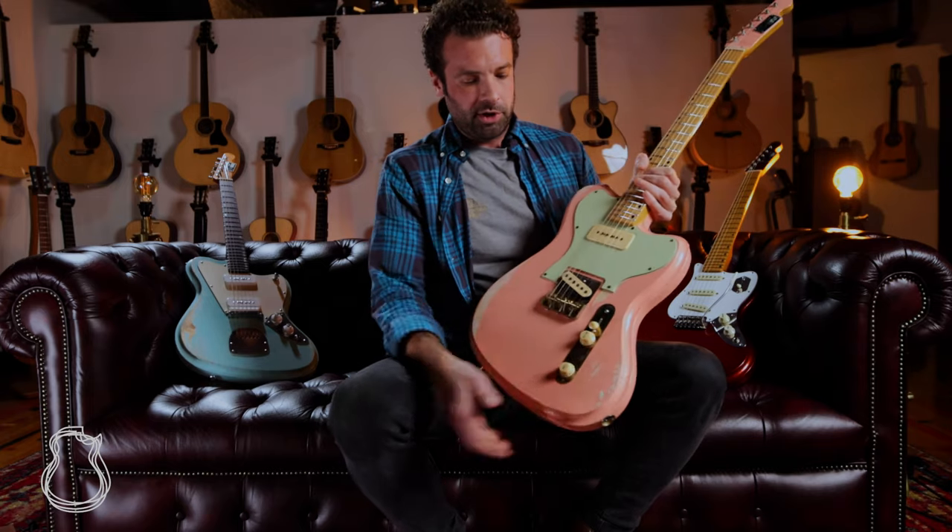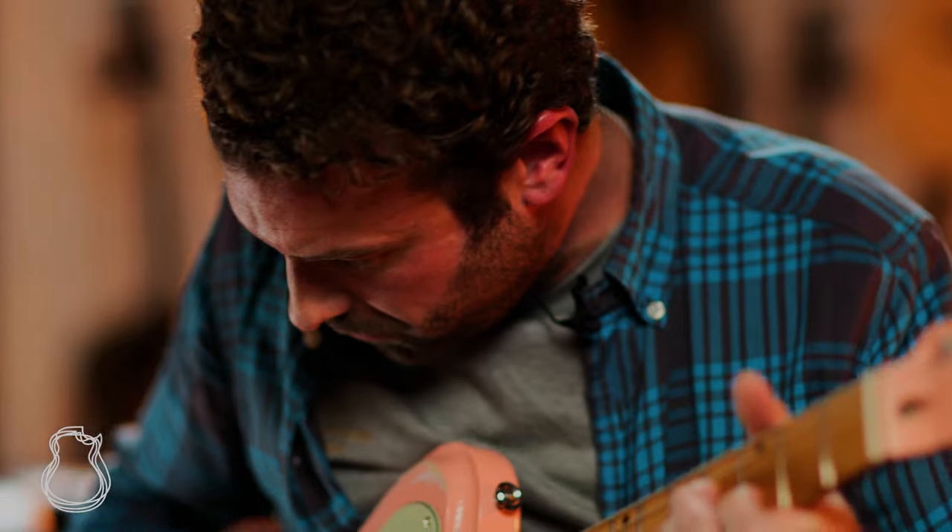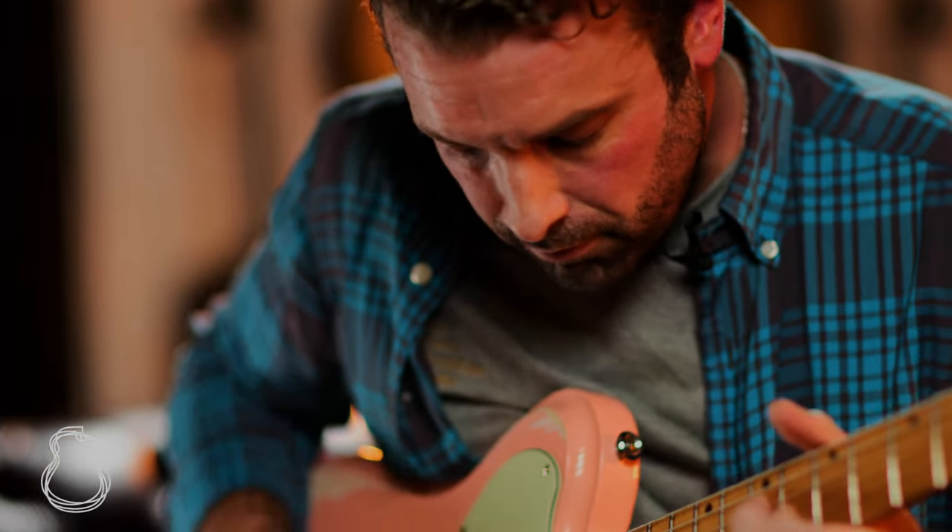The Hortensia has a three-way switch, master volume, master tone — pretty simple, can't screw it up. It's a Goto Tele bridge and Goto vintage-style tuners. That's pretty much all there is to it.